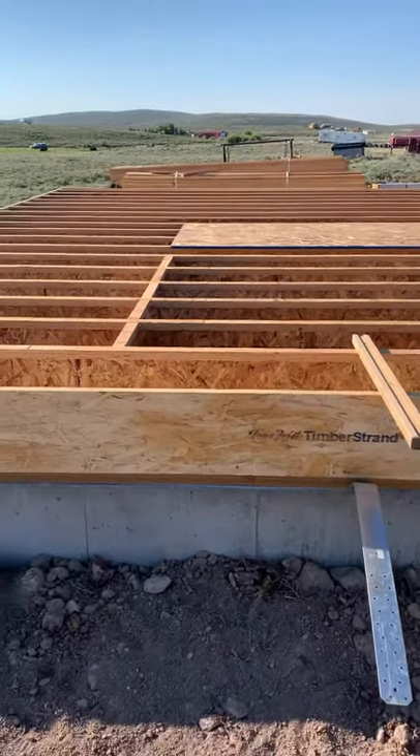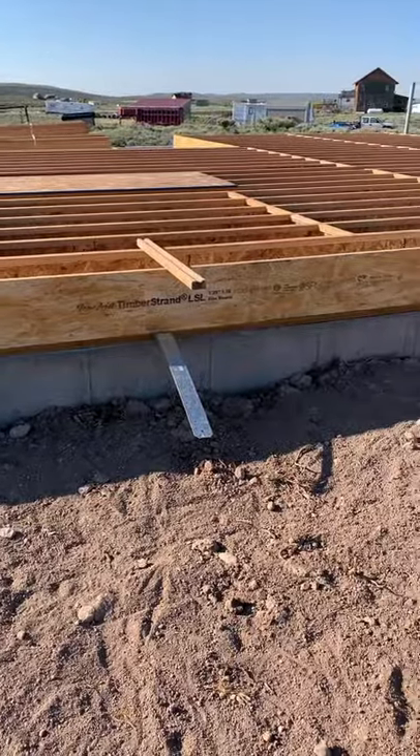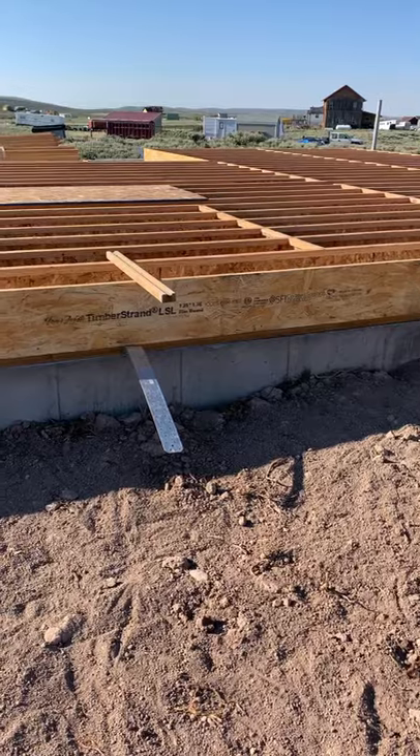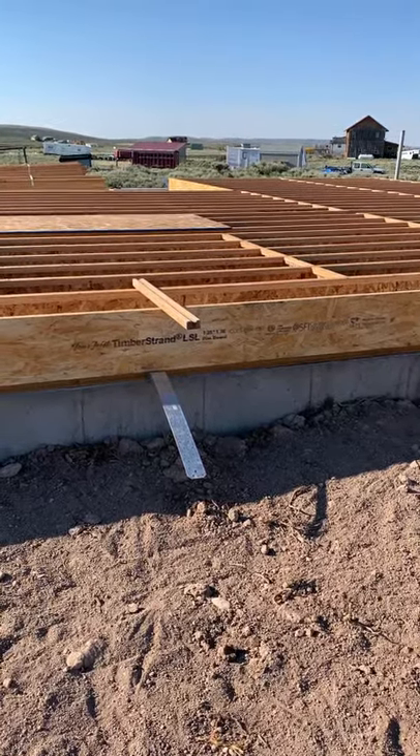This blocking has taken us a lot longer than we thought. I had never done it when I framed — it was always a lead framer and he would just throw it in real quick. Back with more soon.